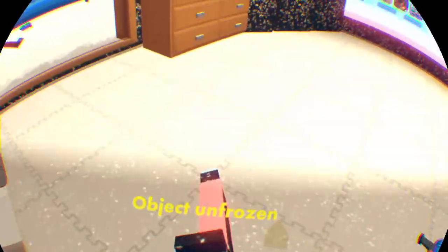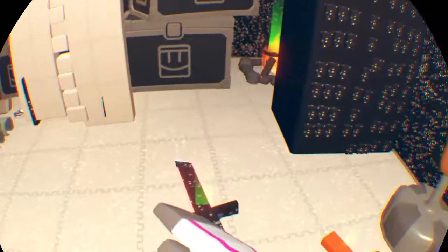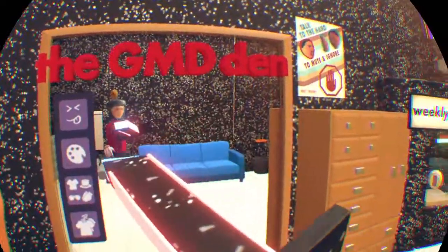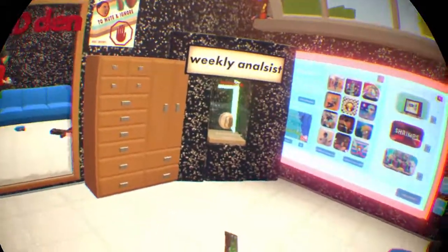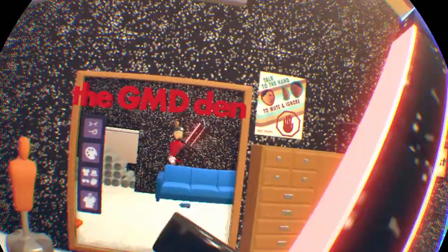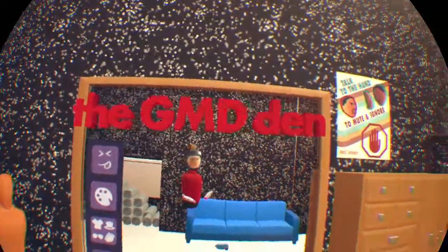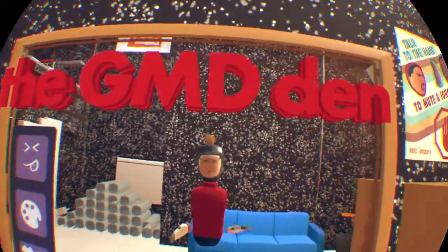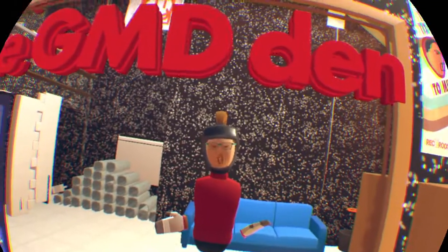Unfreeze it — and BAM, you've got a custom sword! And if you lay it down like this, people might think it's a fake sword, but when they pick it up it's an actual one. People might think this is a fake shotgun — it actually works. So that's going to do it for this video. If this gets admitted by Rec Room, please support me.